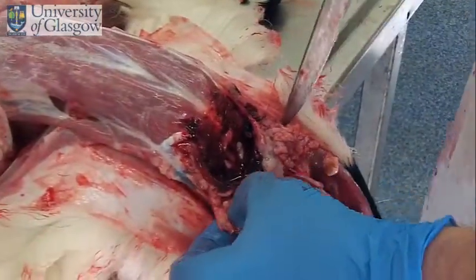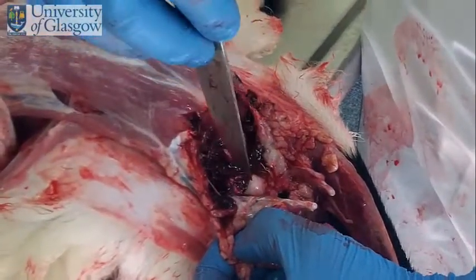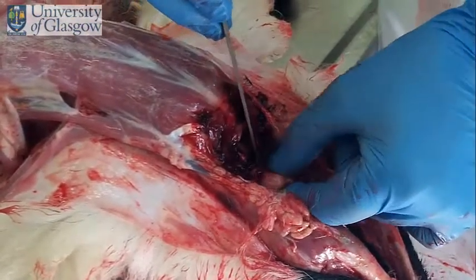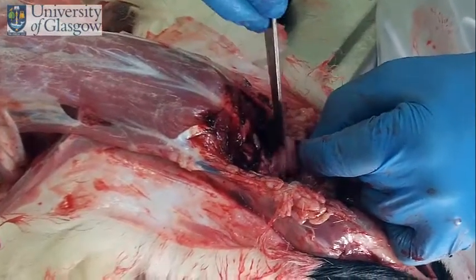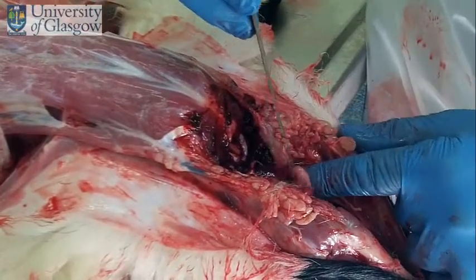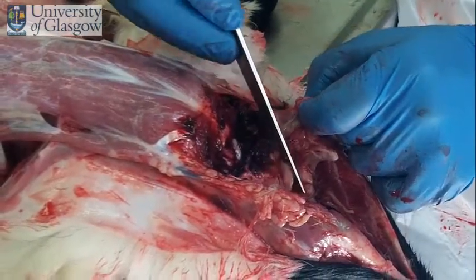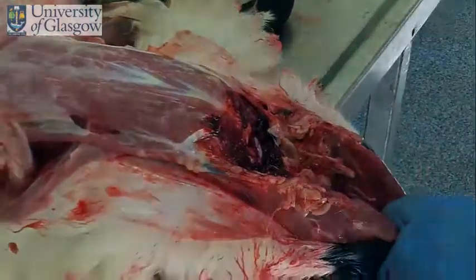At this point we want to have a look at our retropharyngeal lymph nodes. If I just do a little bit of dissection here, we can see the lymph node. I'll just lift it out — you can see it's quite a large node, you should be able to find it fairly easily. If we put an incision through it, you can see that it is slightly enlarged, slightly wet, and again an indicator that this is an animal not in great condition. Same on this side, and we can see the node here.